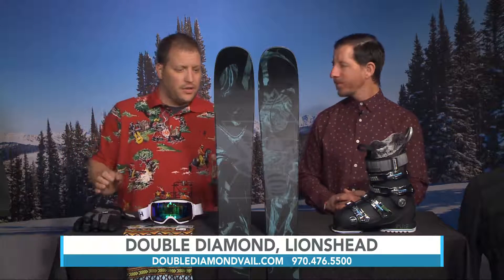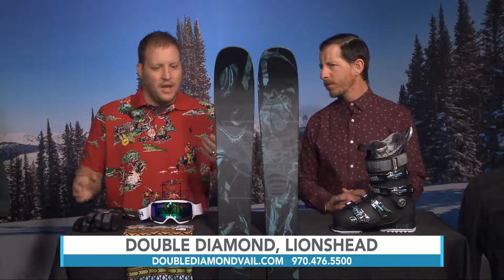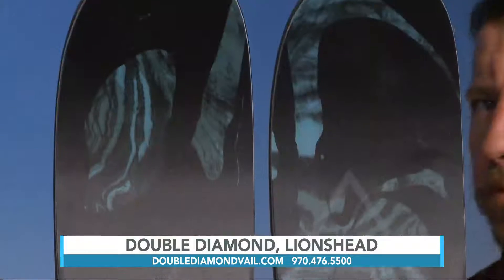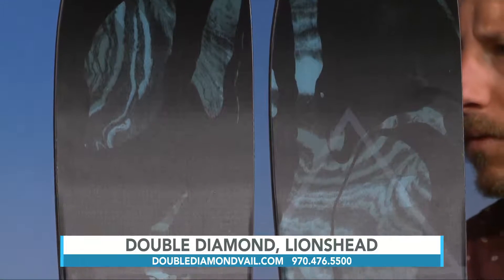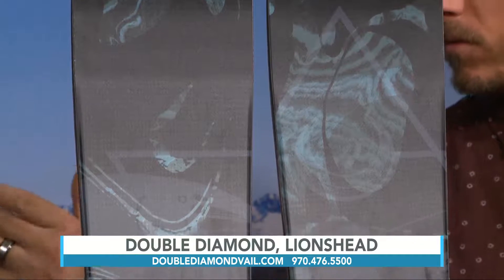Also brought out some skis that are exclusive to the line. This is a brand new ski from Rossignol this year — this is the ladies' Black Ops 98 — and there's really a lot of secrecy going around this ski. Only a select few shops were selected to carry it. We had it in the men's 118 but I really like this 98 waist ski for the conditions we have in the springtime.